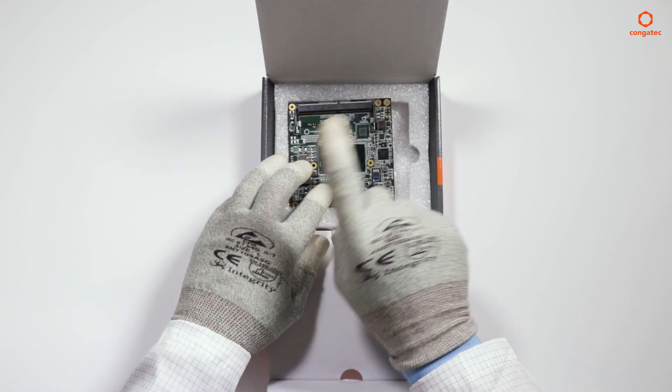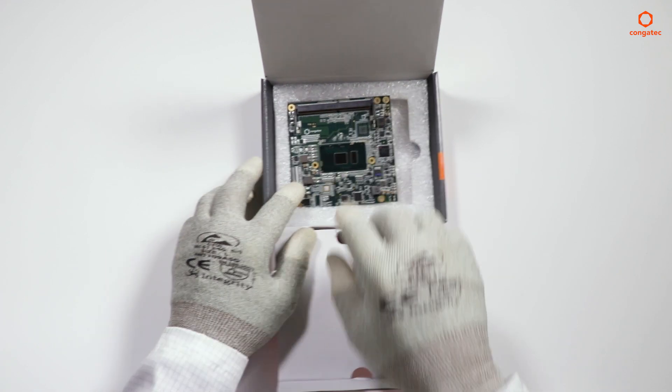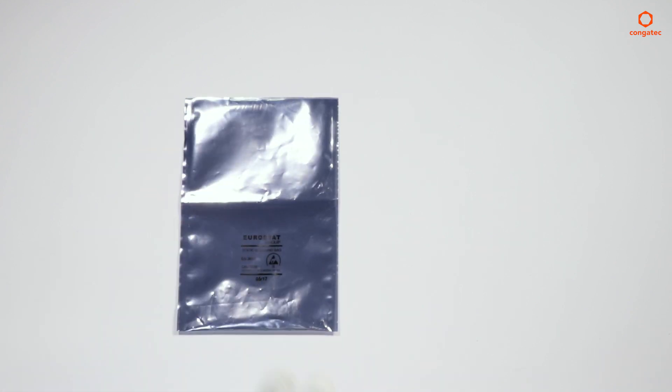Never put the module in the package without using an ESD bag. The use of an ESD bag is mandatory for all packaging.